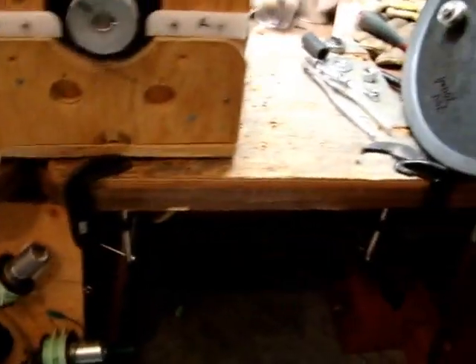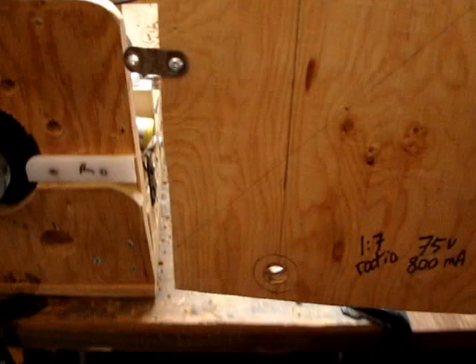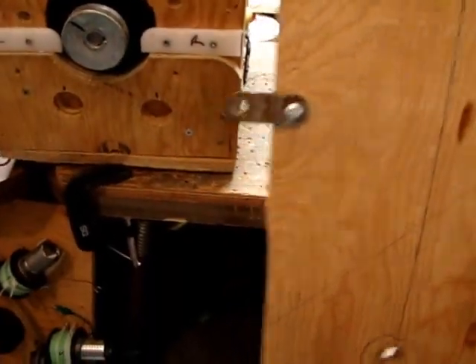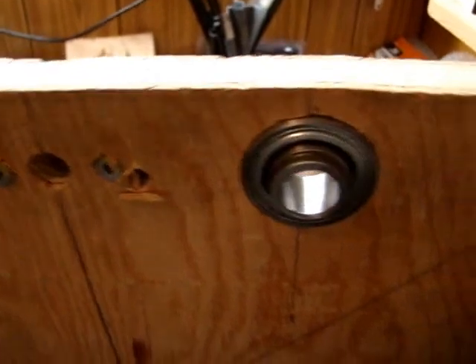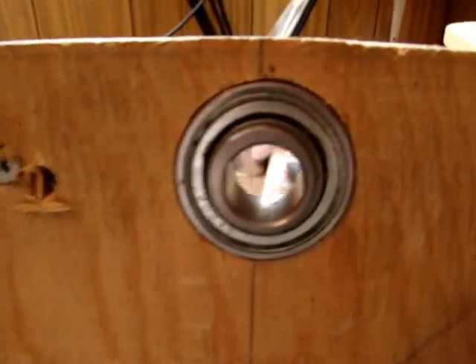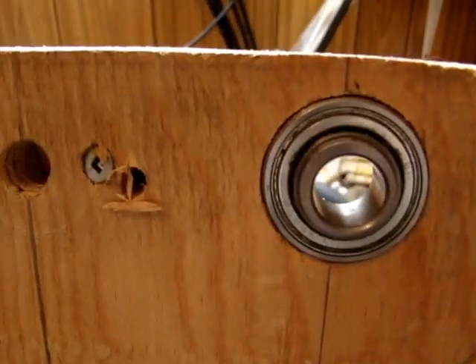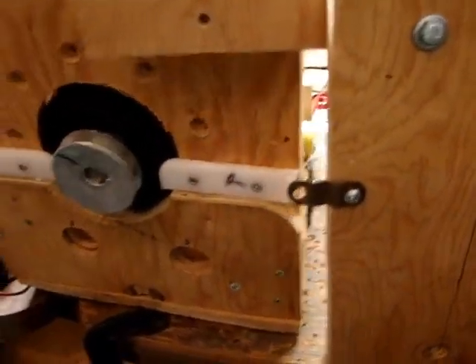In order to have a support for that pulley and line it up with the smaller one, the simplest thing I came up with was just a board that bolts onto the generator's frame with a bearing inset into the board. This is a five-eighths inch bearing; the outer diameter is about an inch and a half, so I used an inch-and-a-half hole saw to drill a hole through three-quarter inch plywood and set the bearing into the plywood. That provides a support for the pulley.